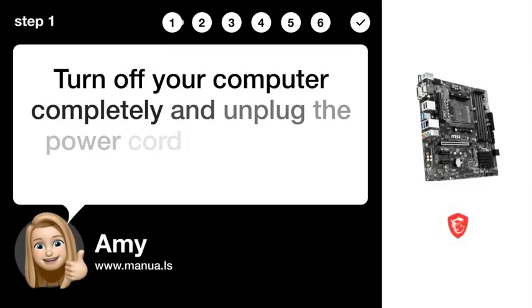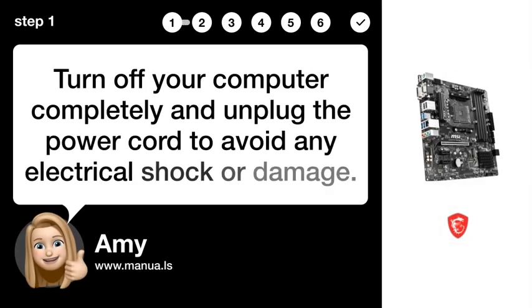Step 1: Power off. Turn off your computer completely and unplug the power cord to avoid any electrical shock or damage.